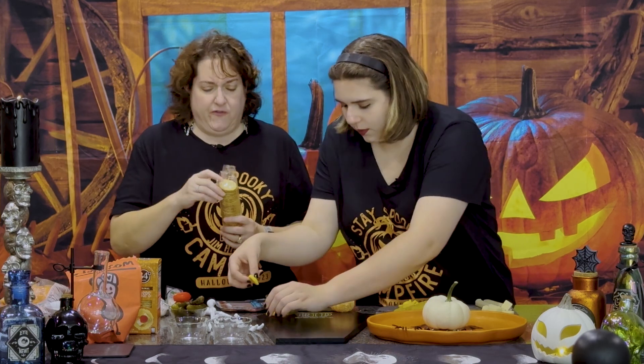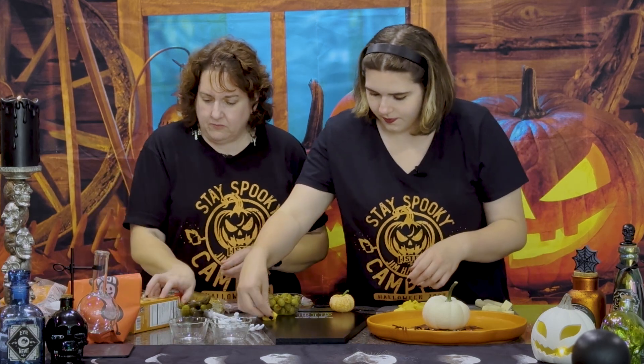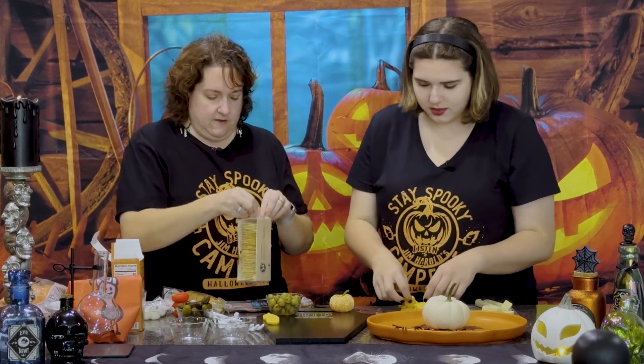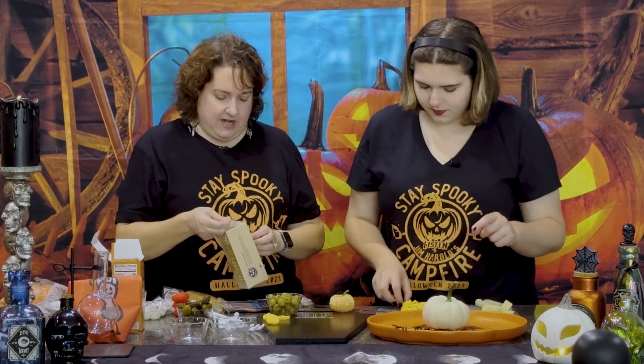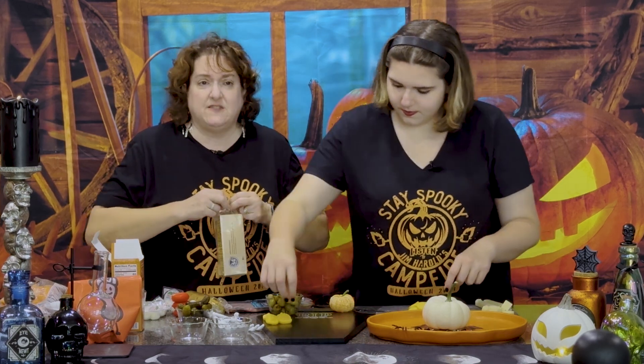So it's just kind of putting things in different areas on the board. Some crackers — if you prefer breads, you could put bread. We bought these little fancy crackers, these little crisps. They're very light, kind of like a wafer. Just kind of mix it up and have a nice variety of fruits, vegetables, cheeses, crackers, and meats.